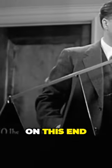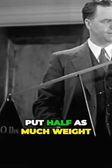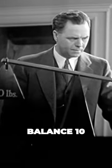Let's put a 10-pound weight on this end, and now we'll put half as much weight on this end — 5 pounds — and balance 10.